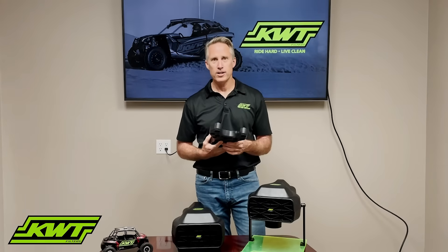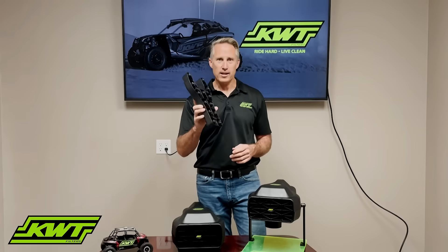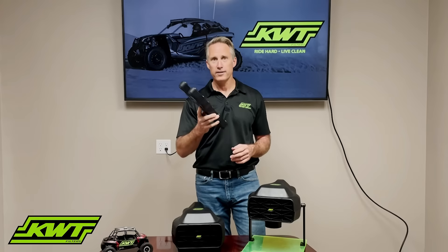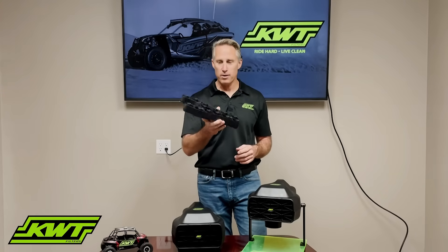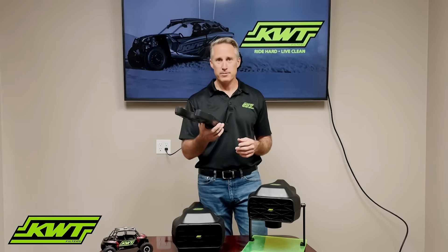Some guys will tap it out into a white towel so they can see how much dirt comes out, and I recommend you do that — there are already a lot of videos on YouTube that show that. The capacity of this dirt chamber has been run on the entire Baja 1000 without being removed and dumped out. So there's plenty of capacity in here for a race team to do the entire Baja 1000 and win, by the way.